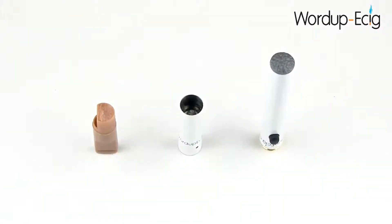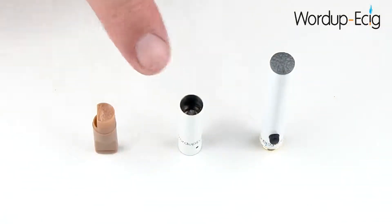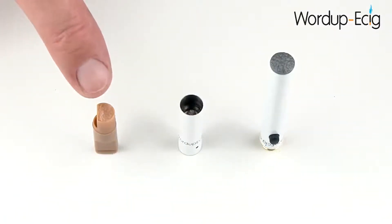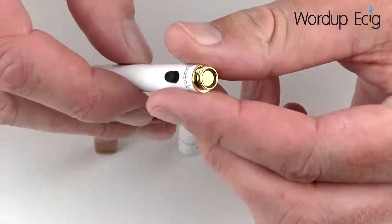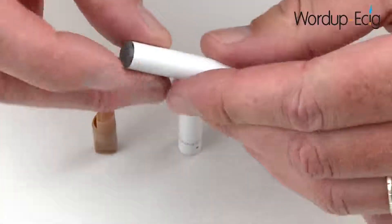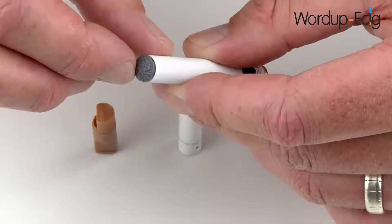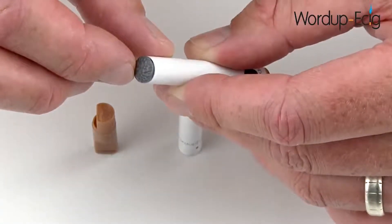Now the battery is fully charged, we can begin to assemble the DSC901. It's made up of three parts: either the automatic or the manual battery, the atomizer, and the mouthpiece. The mouthpiece contains a cartridge which is filled with polyester wool that has been soaked in e-liquid. The battery has a male connection and on the other end an LED. If you chose the automatic battery, this will light up automatically each time you inhale.